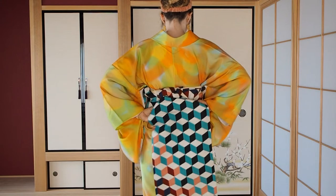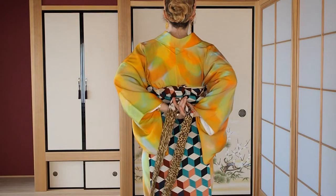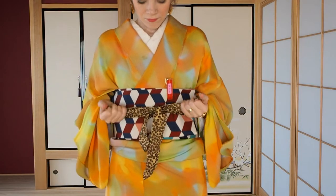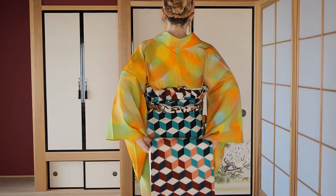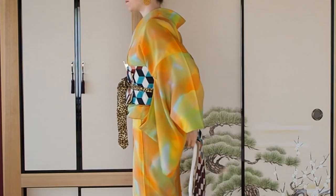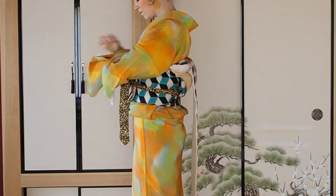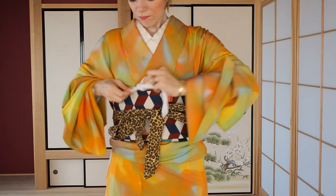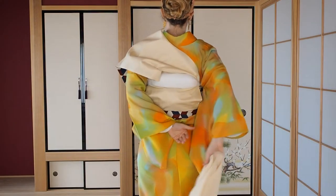Bring the tail to the front where you hold it with the clip. Open up the tare on the back and hold this up with the tie. Put the obi makura under the obi. You can use a mirror to make sure the pattern will show up directly under the makura. Lift the makura over the knot we created earlier and make sure it sits on it and sits flat against your back. Tie the ties on the front and put them into the space behind the obi ita.